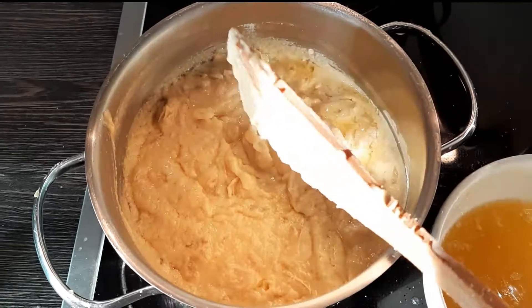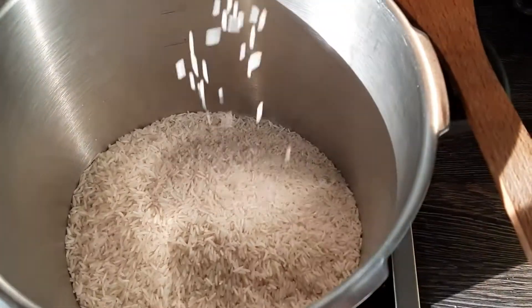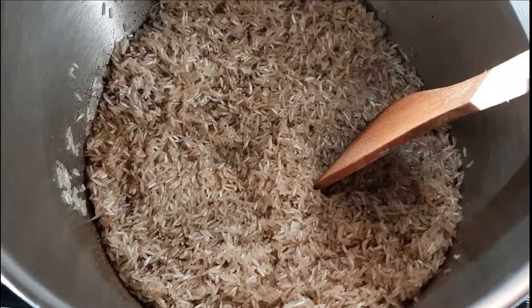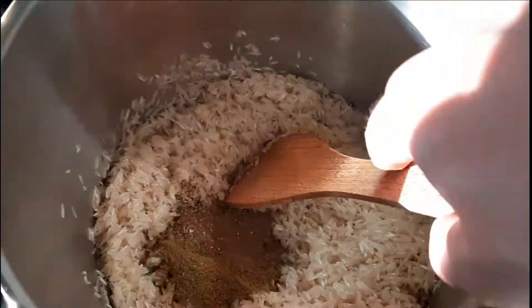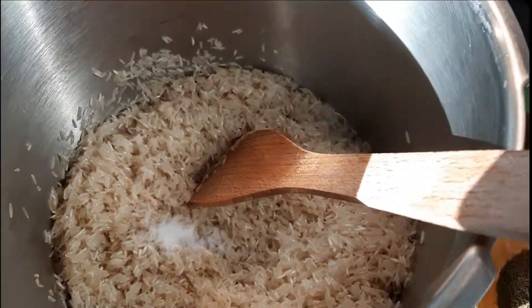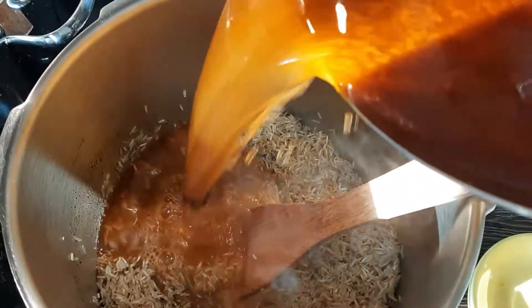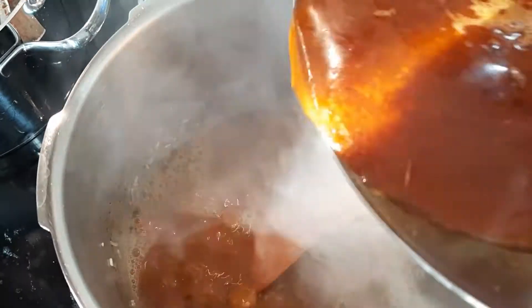For the rice, in a pot with a bit of oil, we stir it until it takes all the oil. We add the spices: cumin, black pepper, a pinch of salt, and one gram of Jamaica pepper. We cover the rice by three centimeters with the fish broth. Note: I used basmati rice.